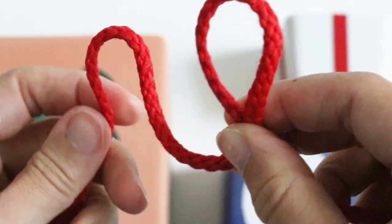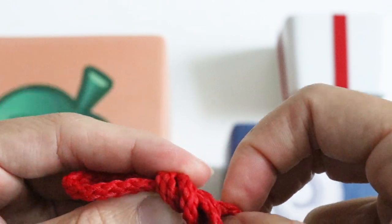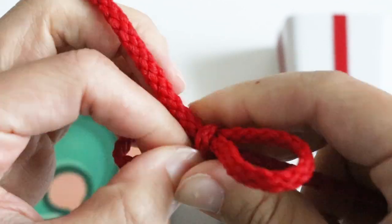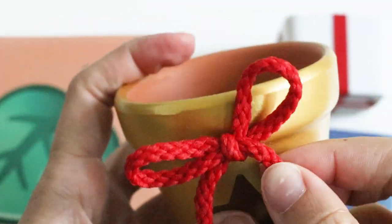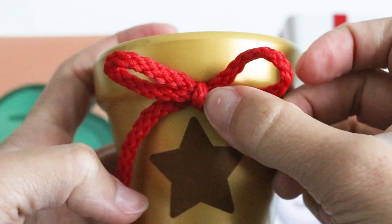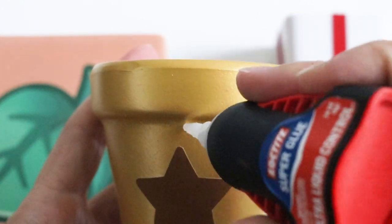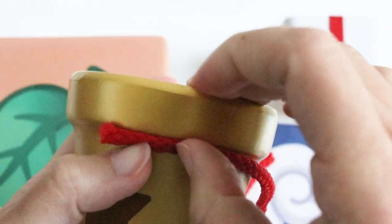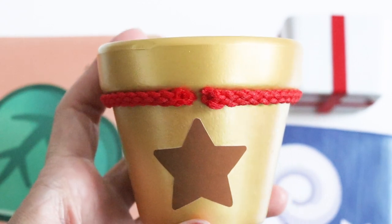I had two different types of red string — one that was really elegant and one that was a bit more playful. I went with the one that looked more playful and kid-like; it was a lot easier to work with. Here I'm just making a simple bow, tightening the loops and making sure everything looks symmetrical. You're probably wondering why I didn't tie it directly onto the pot — it's a lot harder to work with, and sometimes the knot turns out bulkier than I'd like. I recommend leaving a small gap in the middle, cutting the bow out, and then gluing it directly on there.